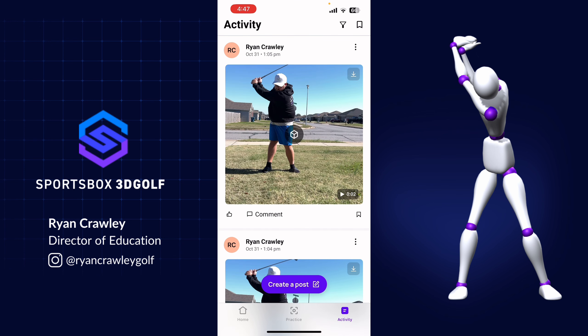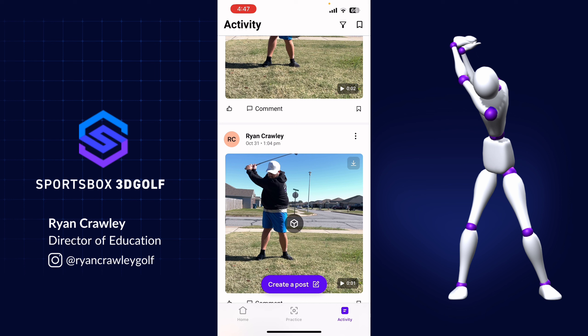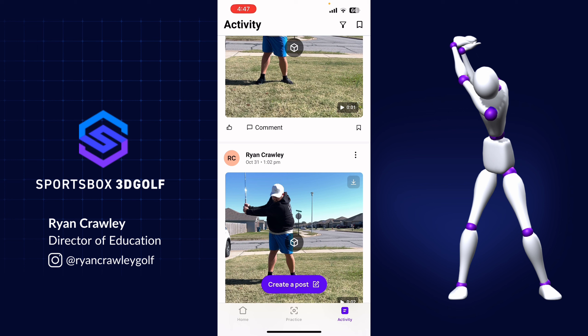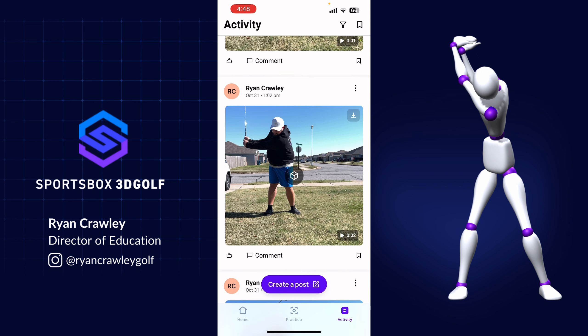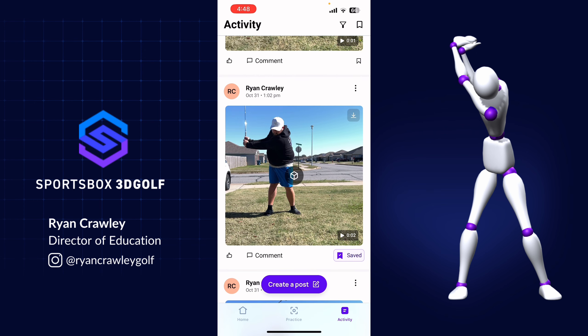In the bottom right-hand corner, if I click on activity, that's where I'll be able to review my swings. If your coach has shared any swings with you, you'll also see them here under the activity tab. You can comment, like, and provide additional information to each of these sessions. If you'd like to save a swing — maybe one that was really, really good — you can tap the banner icon in the bottom right-hand corner of a session, and that will save that swing so you can find it quickly in the future.